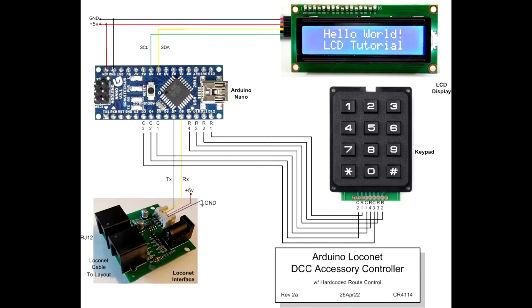This is the schematic I used to connect all the hardware together. The white wire from the LocoNet interface connects to D7 of the Arduino, while the yellow wire connects to D8. SCL from the LCD display connects to pin A5 of the Arduino, and SDA connects to pin A4.